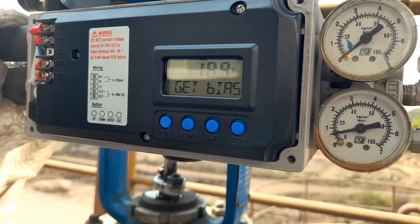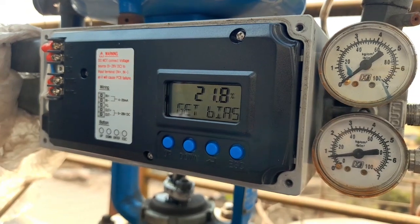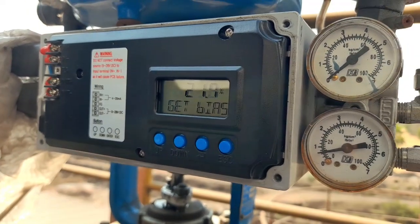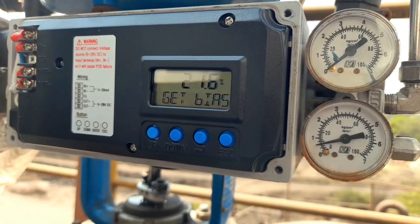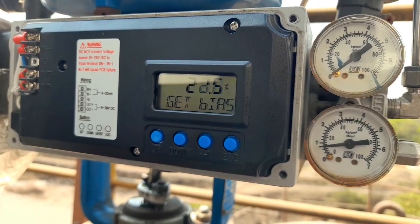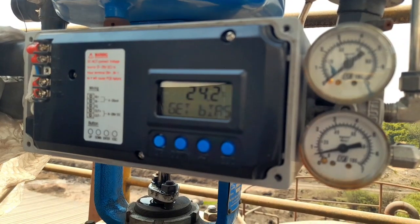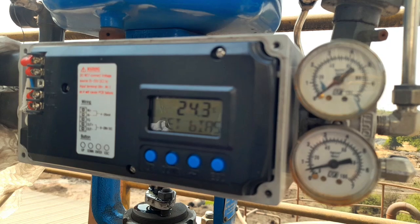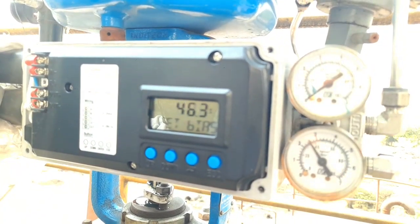If you have any doubts about the calibration steps and calibration types, please read the manual before going into calibration. It will check the get bias — it means it will check the valve by giving a 25% command and a 75% command itself.